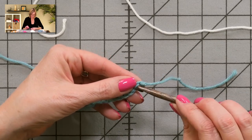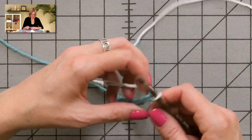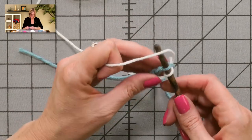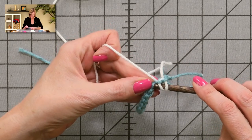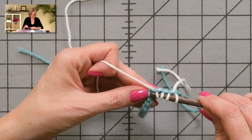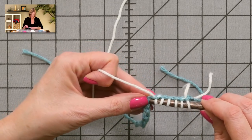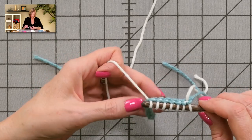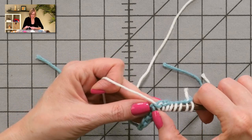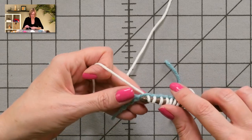I want to start unraveling from the non-slipknot end. Here's the knot I tied in the yarn, here's my slipknot — that's where I'm going to start picking up stitches. You just put your hook under that spine, grab the yarn and pull it through, and go into the next one. You can use your thumbnail to get the hook under the spine. You're going to do this until you have 15 loops on the hook, which will make 14 stitches — you always have one more loop on the hook than you have stitches.